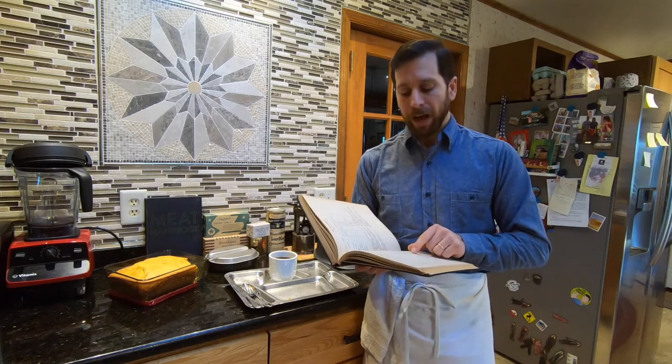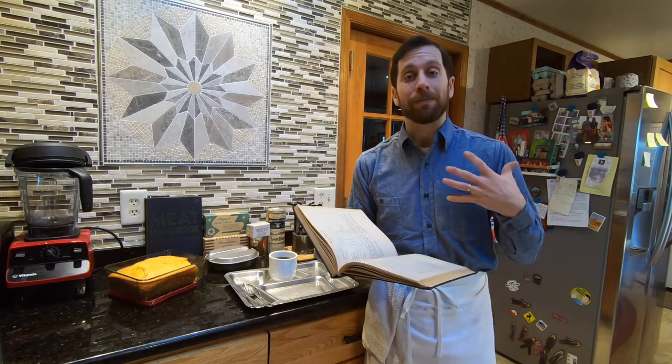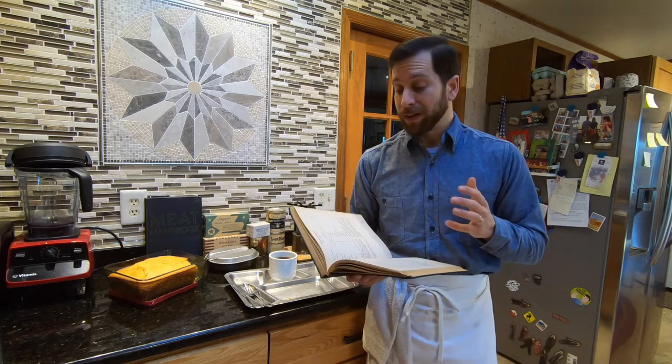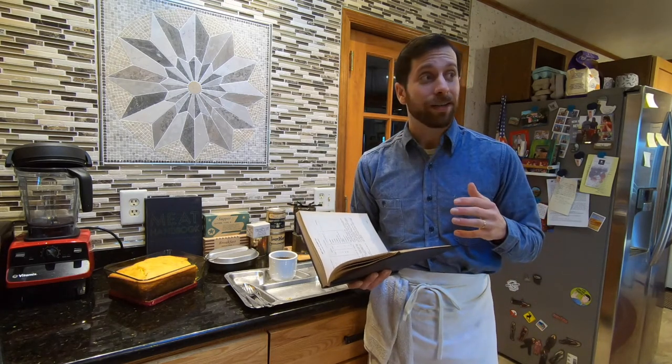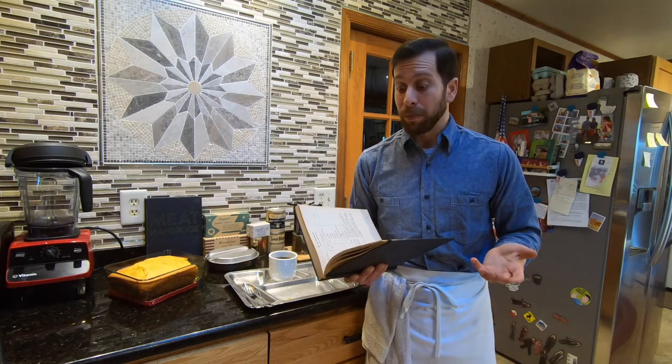Heat to boiling temperature and serve immediately. There's also a variation here: veal chili con carne, which states that veal may be used in place of beef. So we're going to get into this recipe — I'm hungry and ready to go, and I'm really excited to try this out and experience what the sailors aboard USS Texas probably ate.